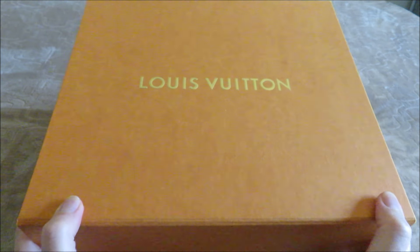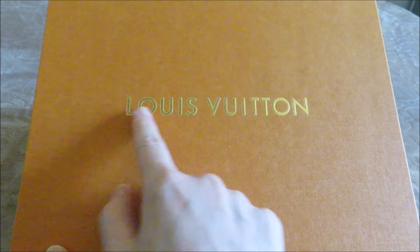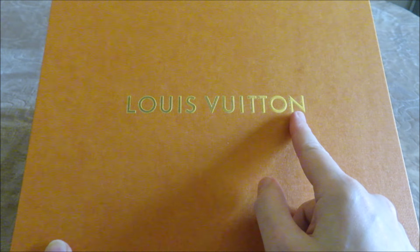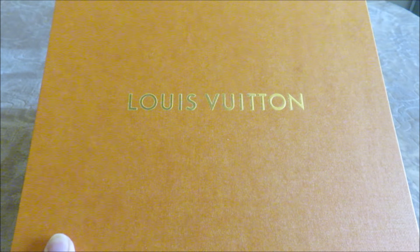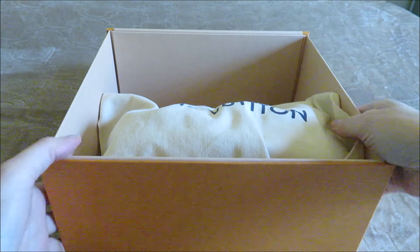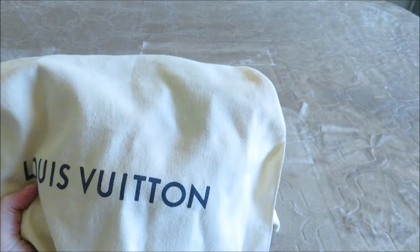I want to know from the experts — and I'm not an expert — why is this lettering in gold as opposed to black? All of my other boxes have black lettering, and I noticed when I received this one it came with gold lettering, so I'm not sure why. Does anybody know why there's gold foil on this one as opposed to the regular black? Please help me out if you can. Maybe it wasn't even original to this particular item — I have no idea, or maybe it was.